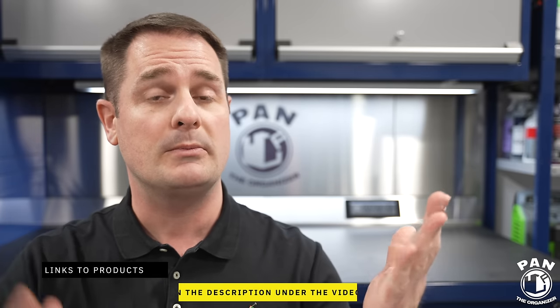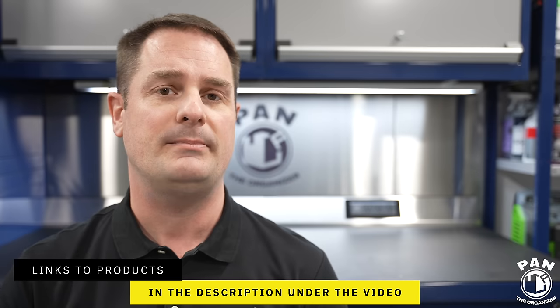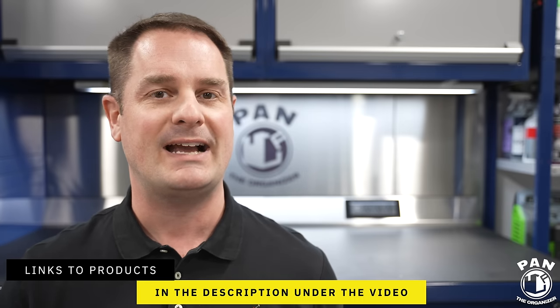All the tools, equipment, and products will also be linked in the description for you guys to check out. So all you have to do is sit back, relax, and enjoy the show. Chelsea, why don't you take it away?